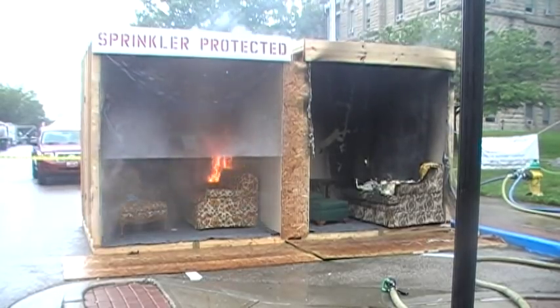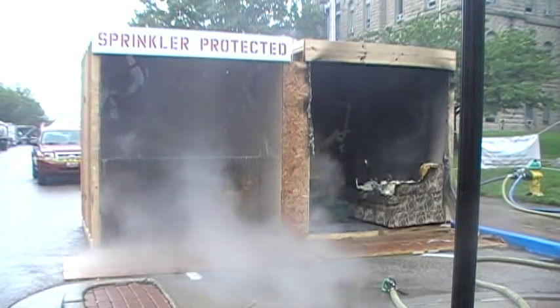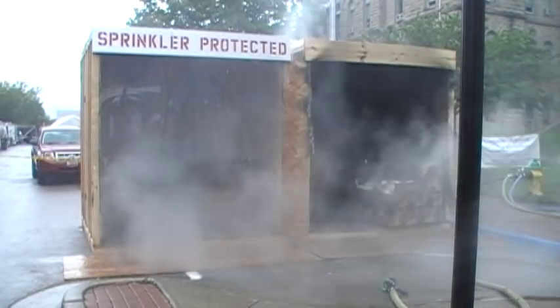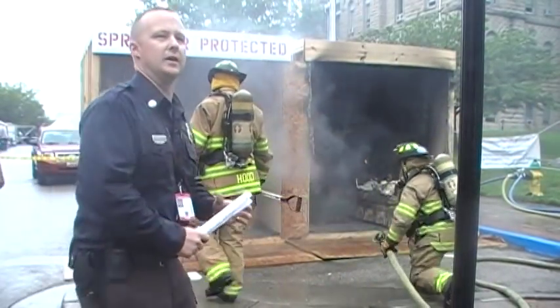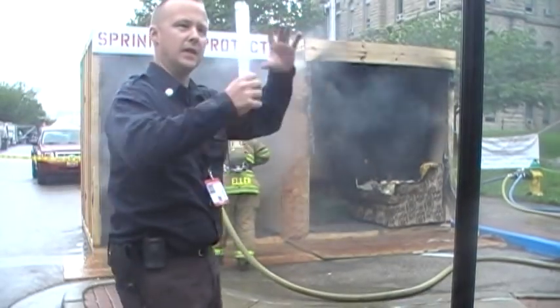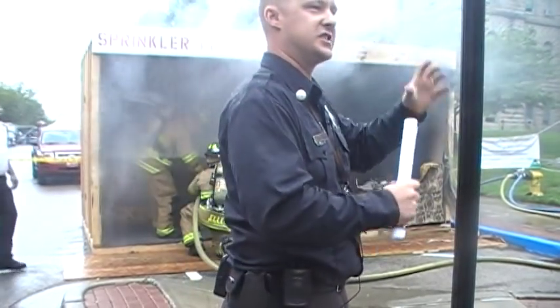There goes the sprinkler head at 56 seconds. The sprinkler head activated 56 seconds after the start of the fire. The cap is rated at 135 degrees, and the sprinkler head itself is rated at 160 degrees.